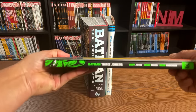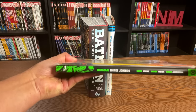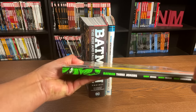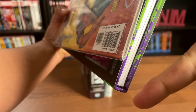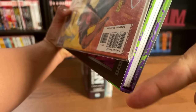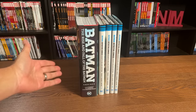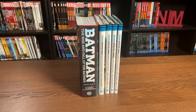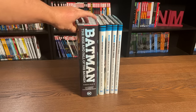I've done a video on different collected editions — you can click the link above. But really, this deluxe edition is the exact same dimensions as this OHC. It's just that this has some room separating the ribbon from the board itself at the top and bottom. Other than that, these are identical. I've already shown this in my overview of The Rise and Fall of Batman, but just wanted to showcase it again.